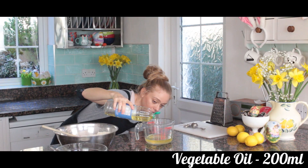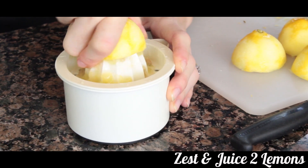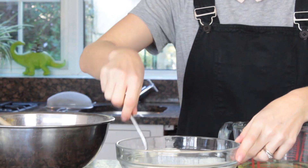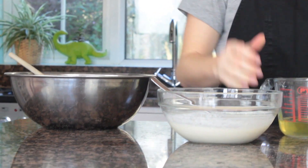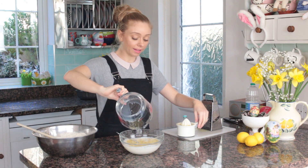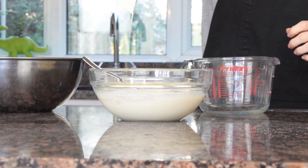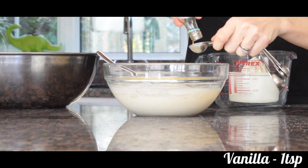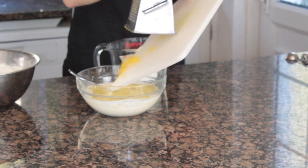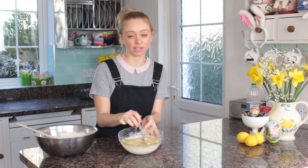Now measure 200 ml of vegetable oil, and zest and juice two medium lemons. Coming back to my buttermilk — it's been sat for about five minutes, it's nice and slightly thickened and curdled. I'm going to add my oil, that was the 200 ml of vegetable oil, then add the juice of my two lemons. To this I'm adding a teaspoon of vanilla, and lastly the zest from the lemons.